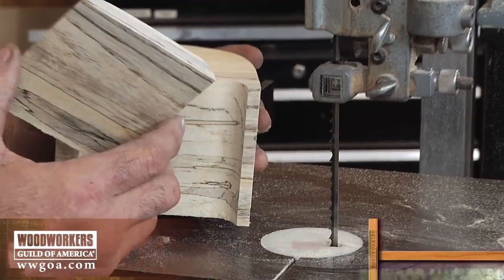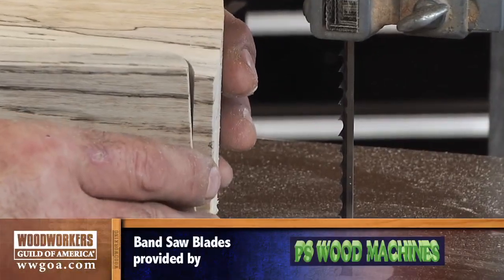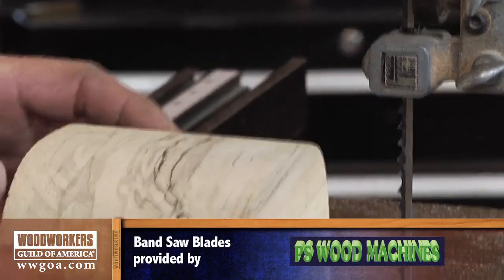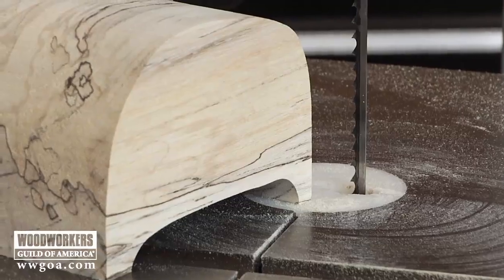This is a 3/16 inch blade, and I'm using it to make a bandsaw box. What a great use of this beautiful chunk of spalted wood I've got here. So let me take you through the process.